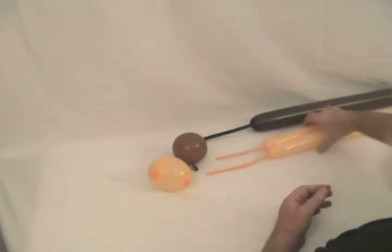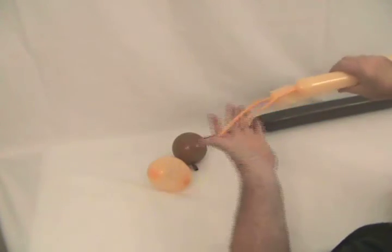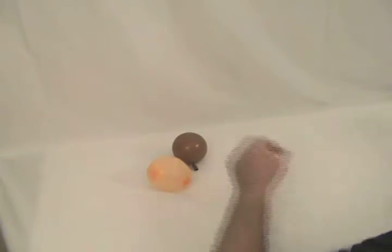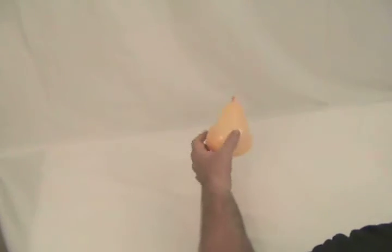I've got two Fashion Blush 260's — one has got about a 5 inch tail, the other's got about a 7 or 8 inch tail on it. I've got a chocolate 360 with about a 5 or 6 inch tail. A Mocha 5 inch round blown up to about 3 inches, and then a Fashion Blush Heart blown up.